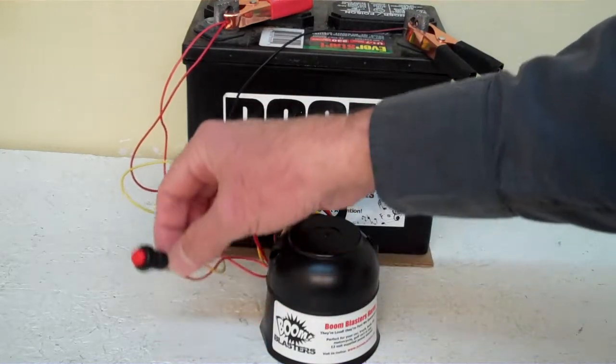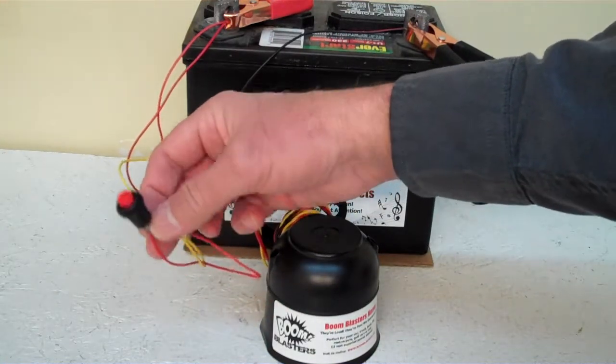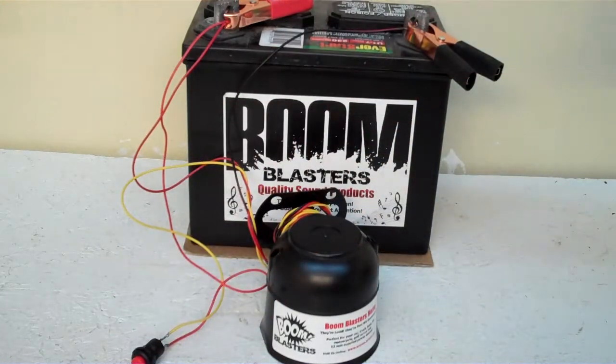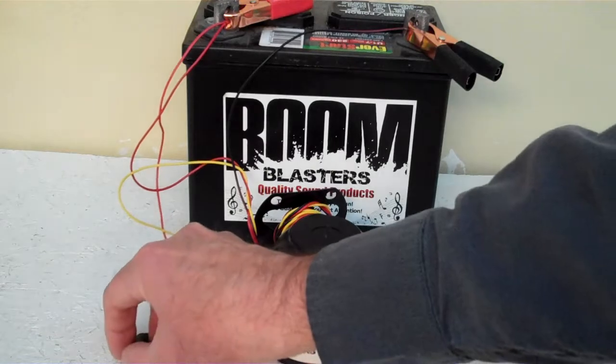Then the yellow wire from the horn will go to one side of the button, which is included. And you simply run another wire from a 12-volt source to the other side of the button. So it's an easy installation. This is our Loon Yodel car horn.